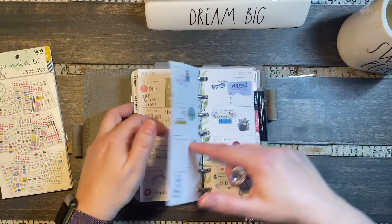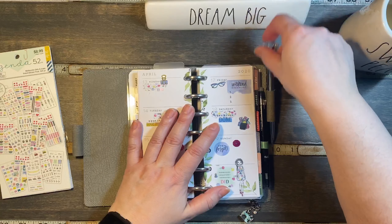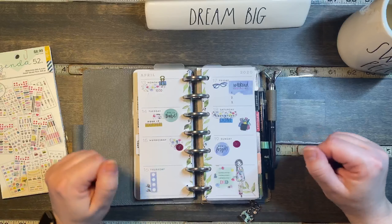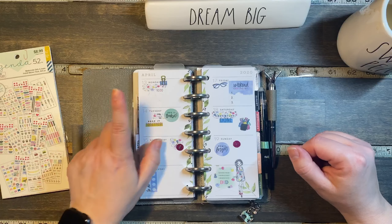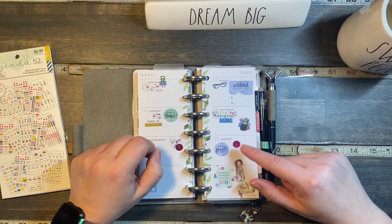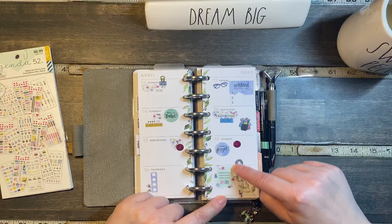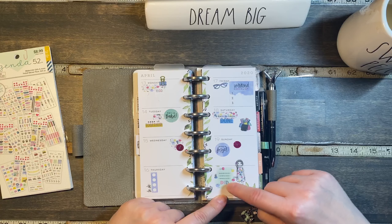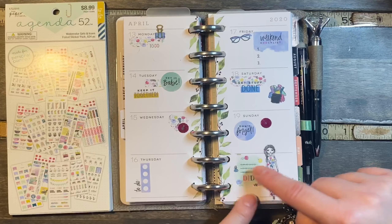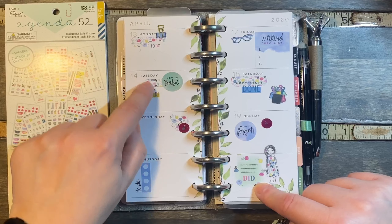I actually did plan and I thought I filmed, but it didn't record. So this is what I did this week. For April 13th through the 19th, I based this spread off of this girl and I chose the stickers from this book that coordinated the flowers.